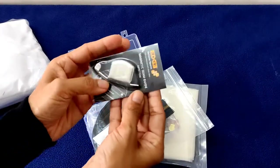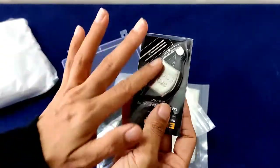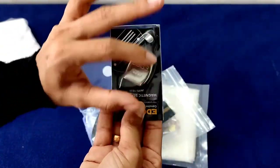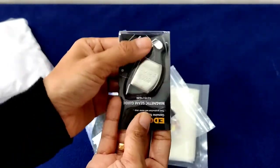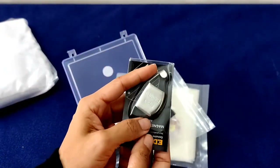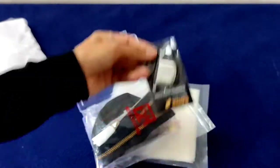First thing is a magnetic seam guide. This helps to keep your seam allowances correctly. You can put it on the plate next to your needle when you are sewing. As far as I understand, this is okay with even computerized sewing machines also, but I will be checking it before using this.